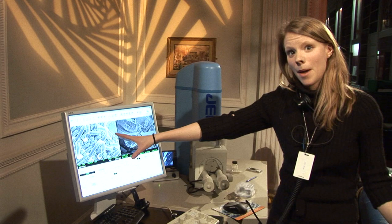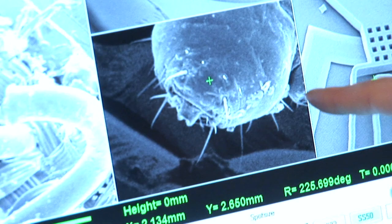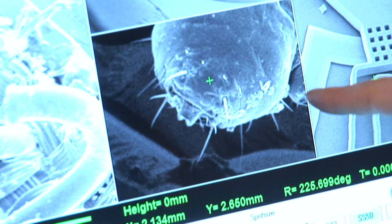We're going to look at the velcro and then use that to go down into really small things. We've got a head louse that we're going to look at — this is absolutely tiny, like the kind of nits that you have in your hair. Across there, that's about the width of a human hair. This microscope allows you to look at things on a really, really tiny scale.